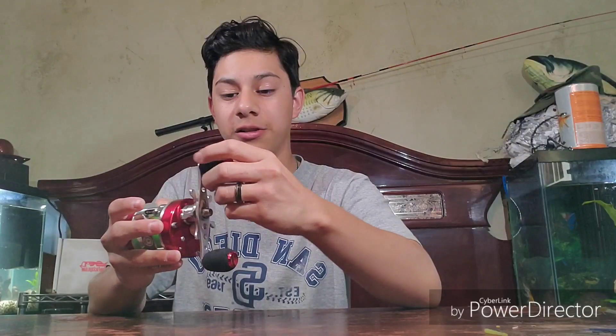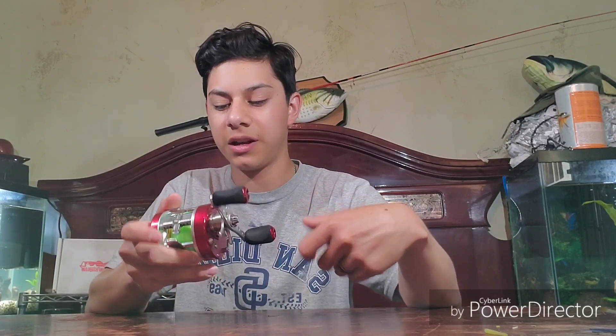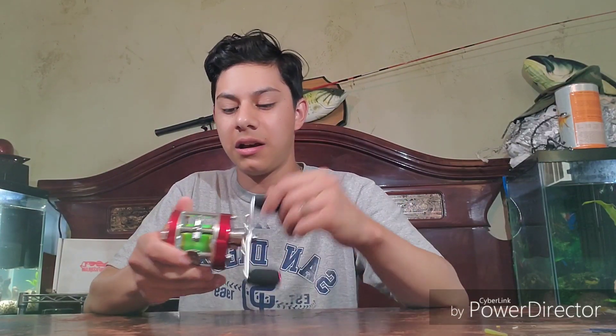Let's talk about the reel. One thing I really liked is that they have foam grip handles, which is something I really love on reels. When I took it out of the package, one thing I noticed is that it's pretty smooth for 45 bucks — if I didn't say that already, this thing is 45 bucks on Amazon. I'll leave it linked down below so you guys can check that out.